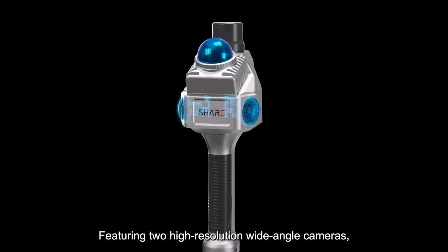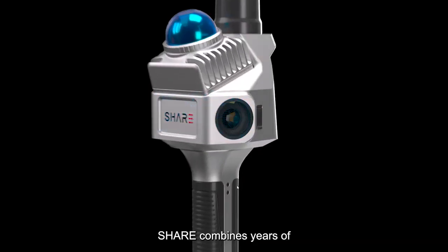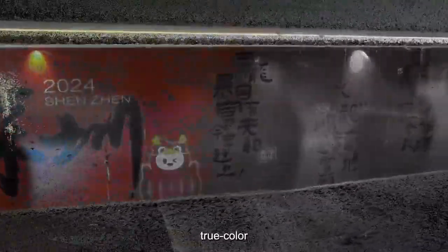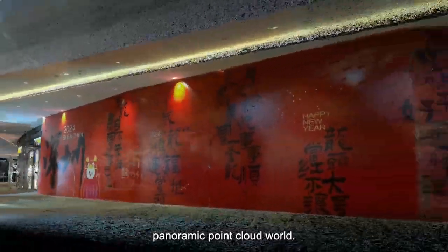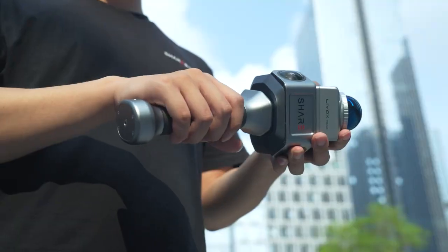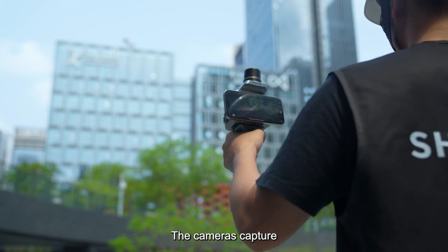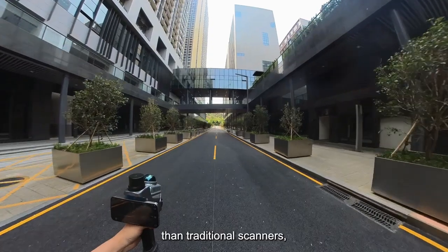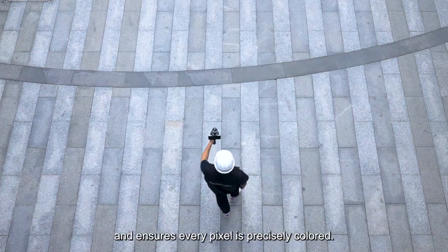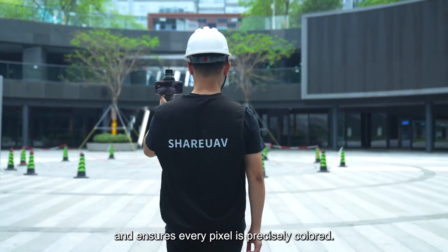Featuring two high-resolution wide-angle cameras, SHARE combines years of imaging expertise with LiDAR to create a fully immersive, true-color panoramic point cloud world. The cameras capture a broader image range than traditional scanners, preventing operator inclusion and minimizing redundant data, ensuring every pixel is precisely colored.